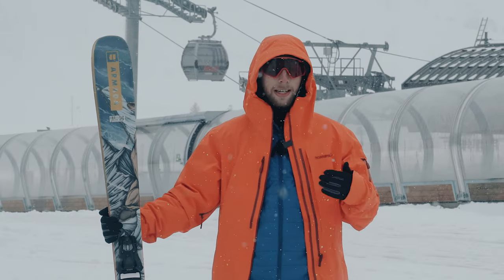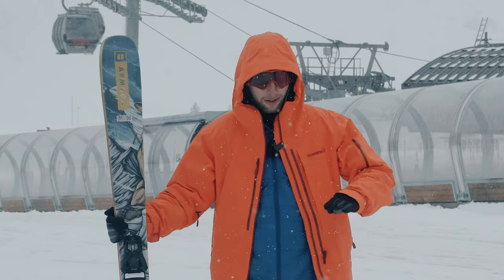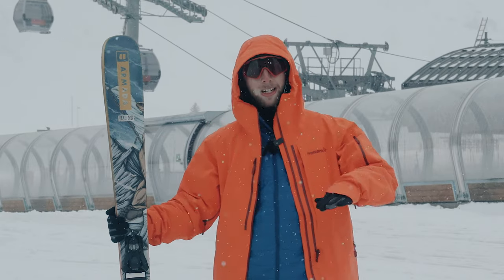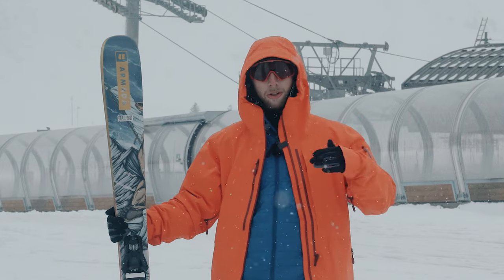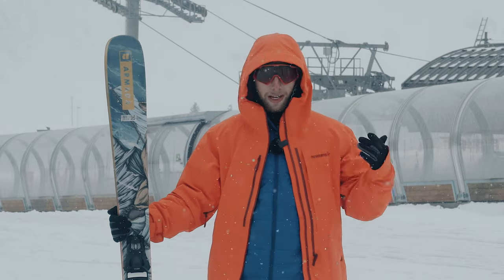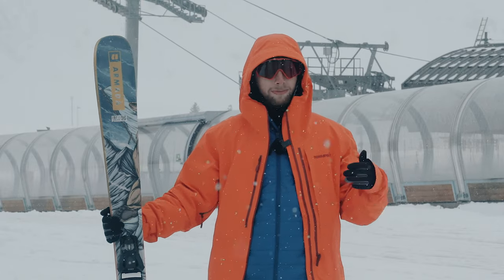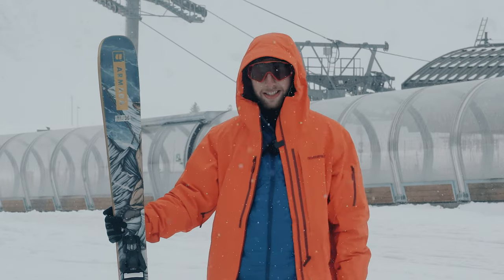I was able to have a little play around on the tips and tails — it butters really nicely. I love the flex pattern on it, you can get right the way up, really push into them and you can get a good pop out of them too. They're not too soft and there's not too much of a hinge point too high up. Got a few carves on it — I like the way it holds an edge, and switch it performs beautifully as well. It's really, really nice.